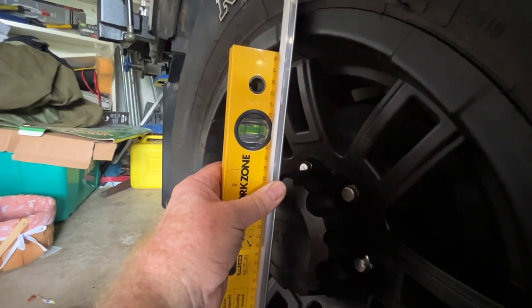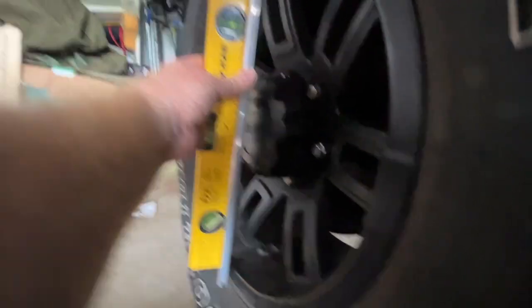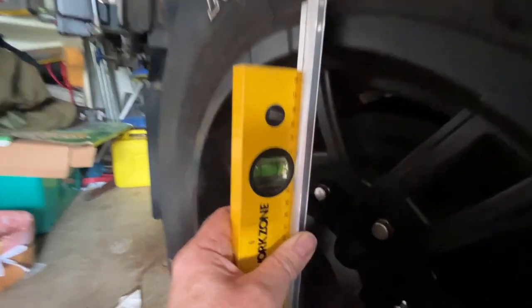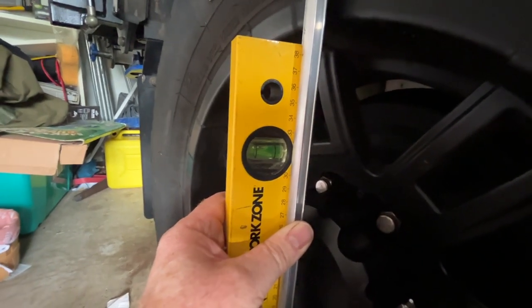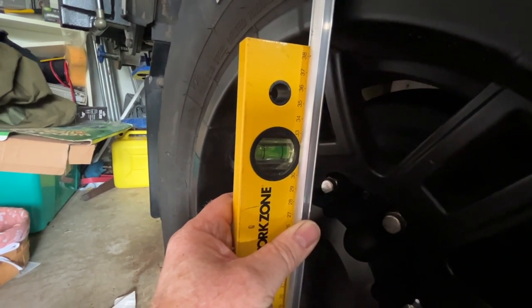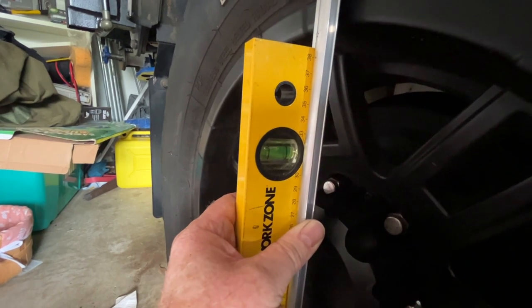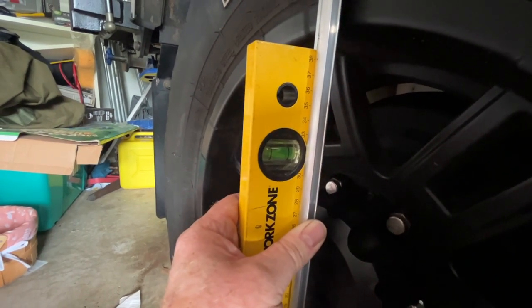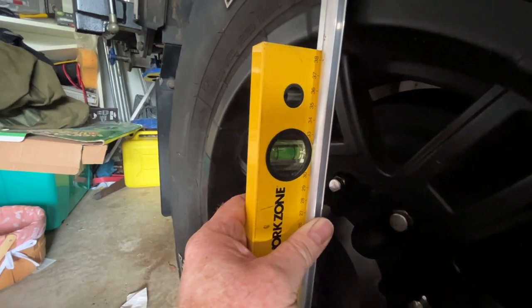Before we make any adjustments, I'm going to measure what the angle of the tire is relative to 90 degrees — the ideal running track. Now that I've got the level and the metal represented evenly on both sides for a flat surface, you can see this is significantly off 90 degrees. I've taken a measurement using a digital level and it actually sits nearly three degrees off. That's a fair way off, and that's what's causing the issue with the tire wear.